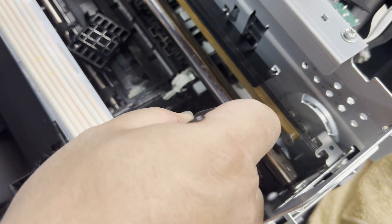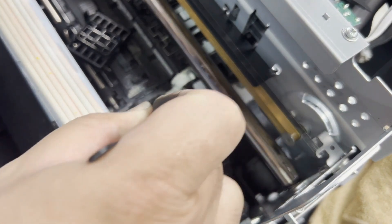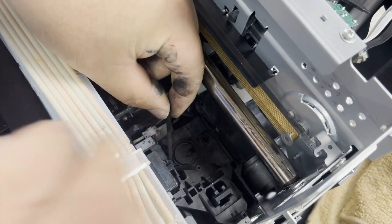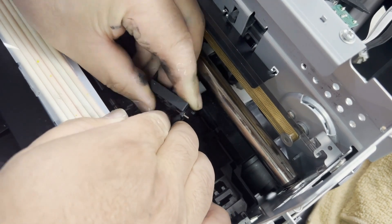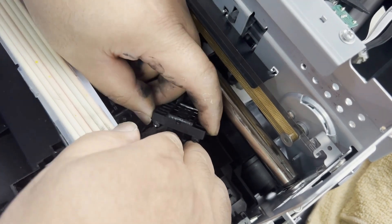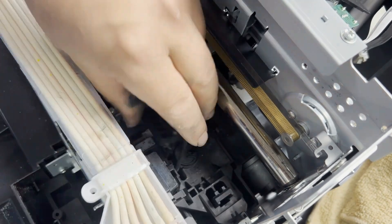To install, take out the two tubes on the bottom first. Left is left, right is right — don't mix up the tubes. Now we got the two tubes installed; just make sure they're tight.